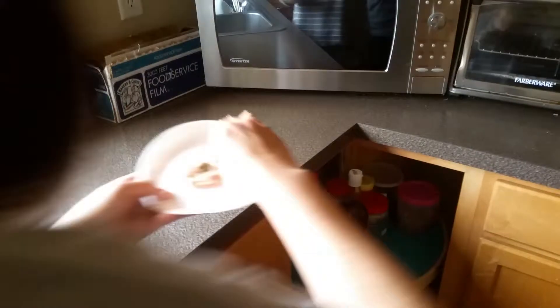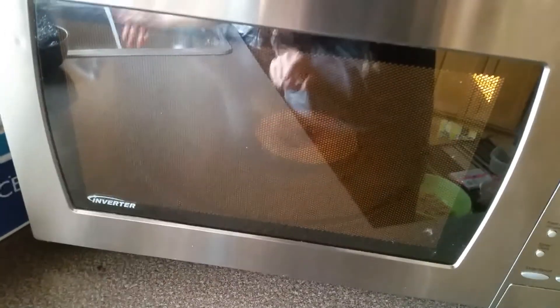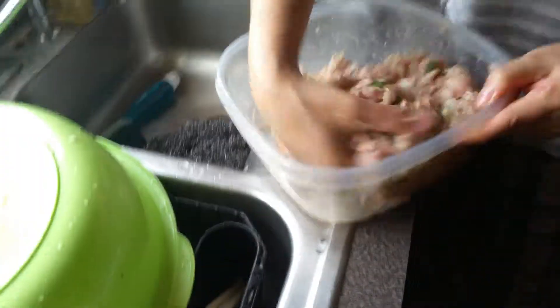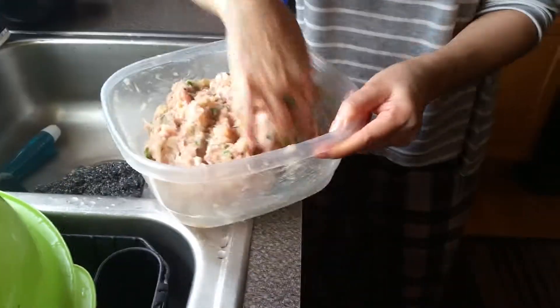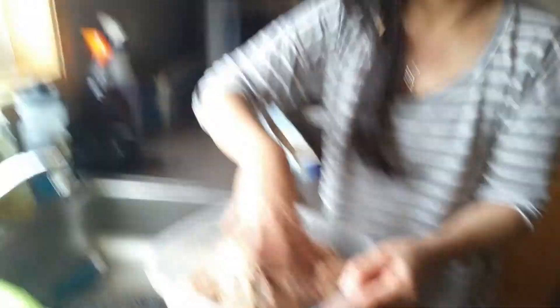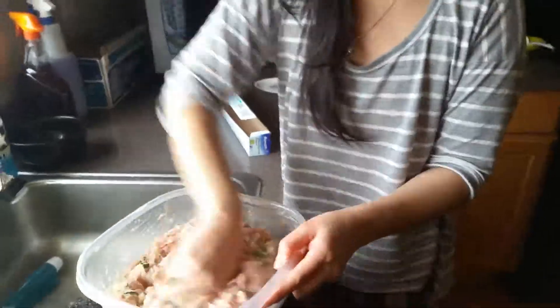Microwave the mixture until the meat is done — for us we put in a minute, but microwaves vary, so keep your eye on it. You want to microwave it so you can taste test to see if it needs more salt, sugar, or pepper. The meat was a bit salty, so when it's salty, just add a bit of sugar. If it's too sweet, add a pinch of salt. Some people don't like pepper, so it varies on what you want.